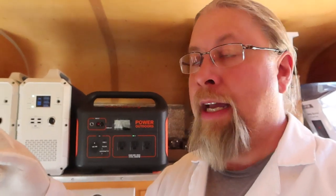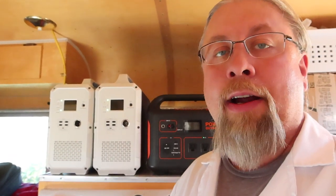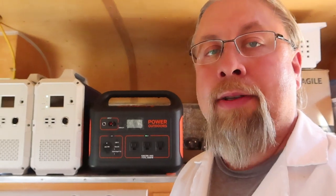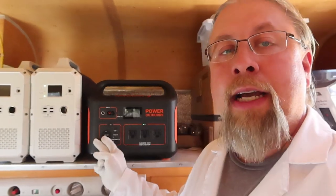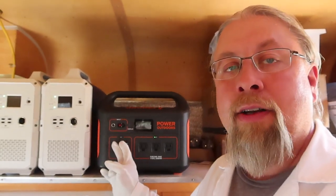I get asked every single day: can it power an air conditioner? Can it power a heater? So we're going to take the Jackery Explorer 1000 around my camp today to the different RVs and show you exactly what you can do with the Explorer 1000. Everything I show you also applies to the Blue Eddy 1500 and 2400 — they all have that 1000-watt pure sine wave inverter and can run 1100–1200 watts without much problem for at least three to five minutes.